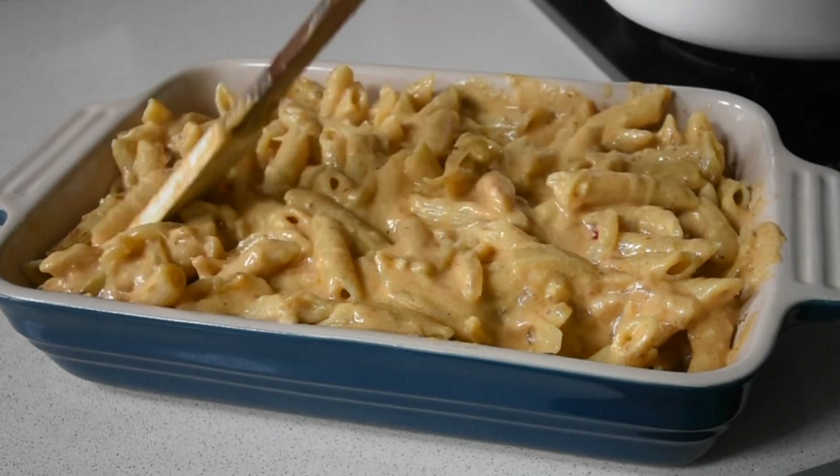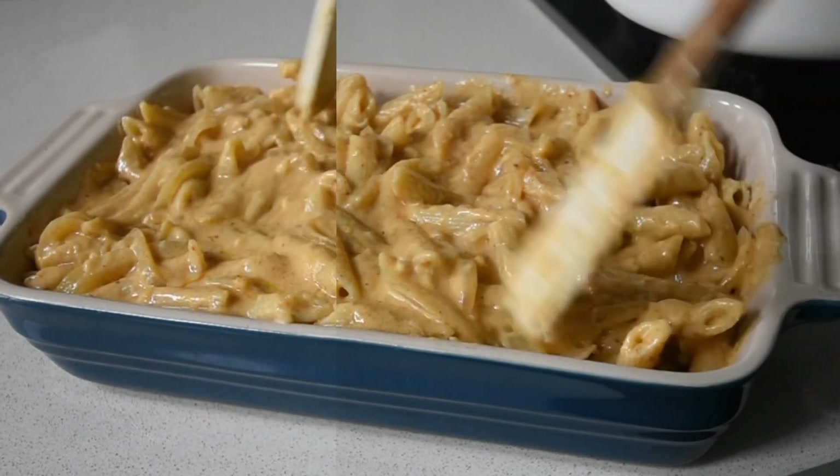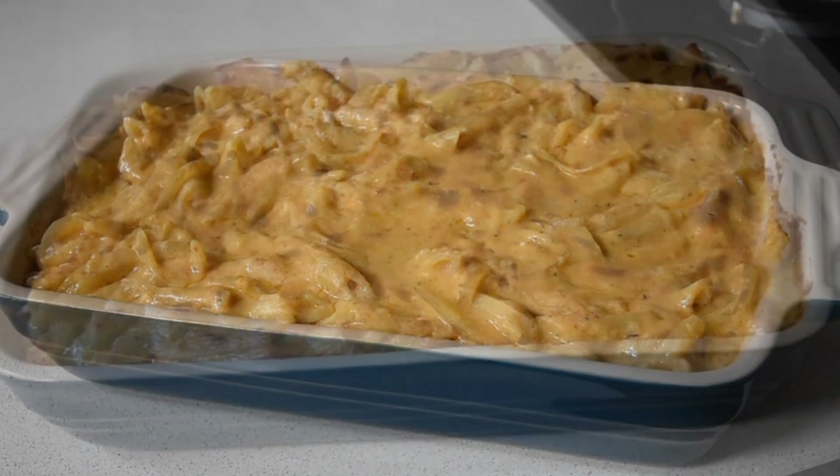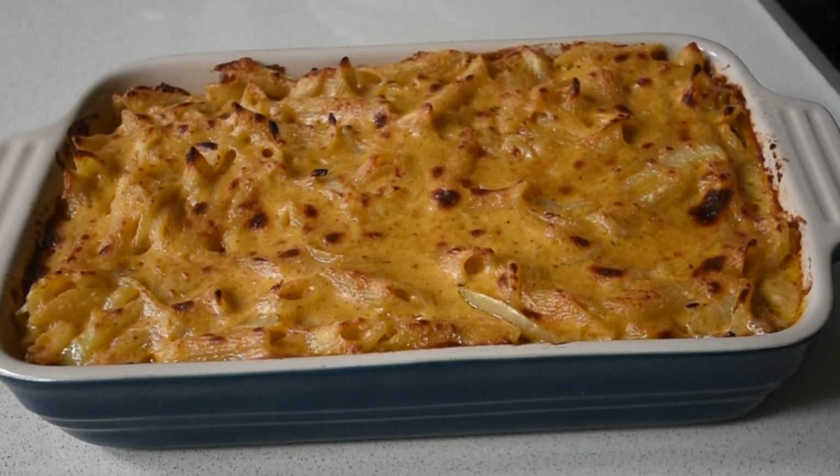Preheat your oven to 180 degrees and bake this beauty until it forms a beautiful brown crust on the surface. It's just incredible.